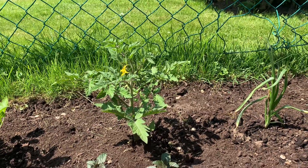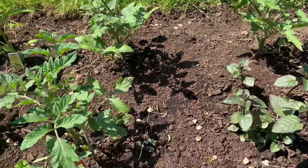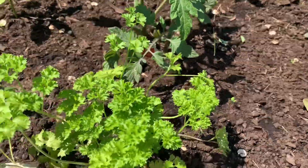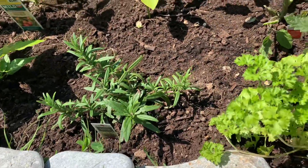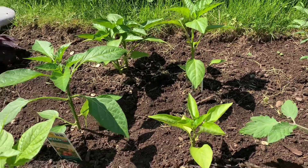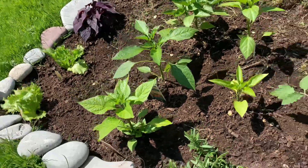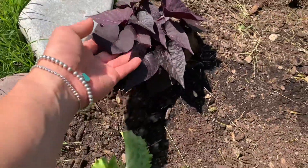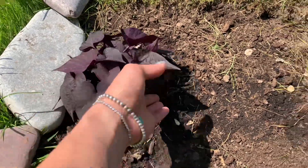That one is a tomato, and this one too. This is parsley, rosemary. All kinds of bell peppers — bell peppers there, right there. We have lettuce right here. And we have sweet potato — camote, camoting dahon.